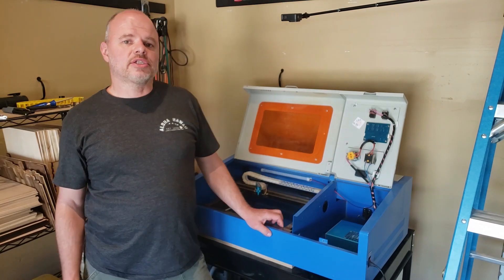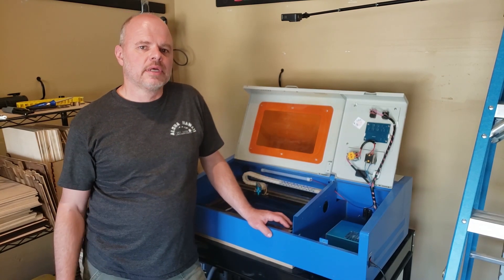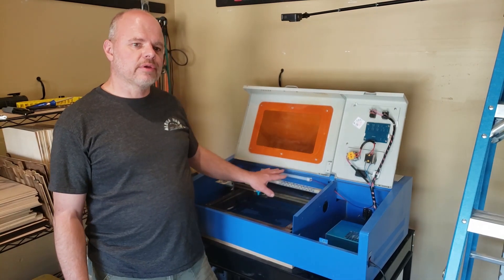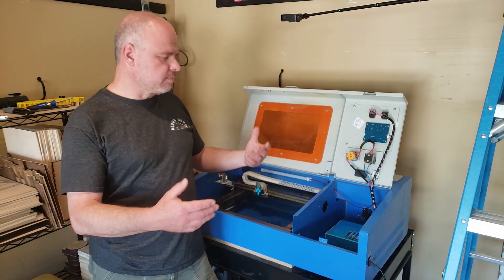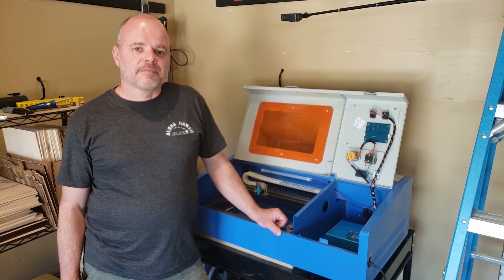So thanks for watching. If you liked what you saw here, hit subscribe and make a comment below. I'll put a link in the description below on where you can obtain one of these. Hopefully you'll have an air assist that isn't catching and binding and causing problems when you're cutting. See you next time.